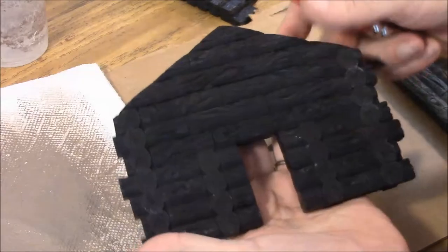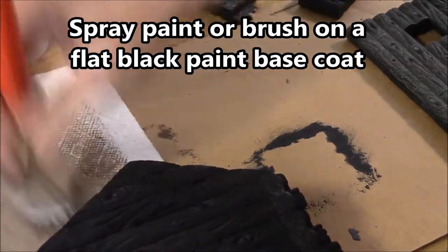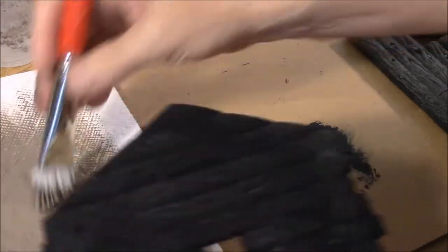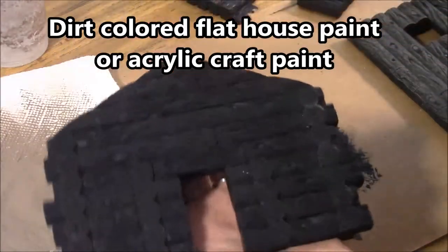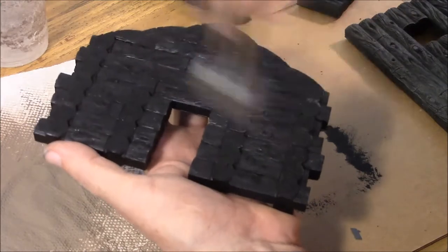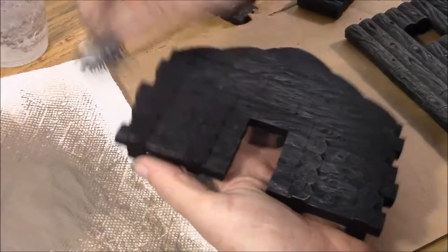I am not going to take the usual amount of time I do on my painting videos here. Basically we have spray painted all of the cabin sections black and I made sure I got it down into all the cracks. The color of paint here is the dirt color paint and I am wiping most of it off on a paper towel but not all of it. You don't want to go really lightly on this but you don't want to slop it on either. So I am just going to take this dirt color and go over the top of the black.